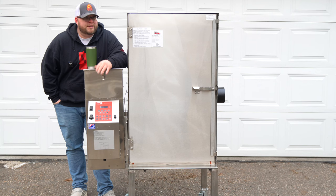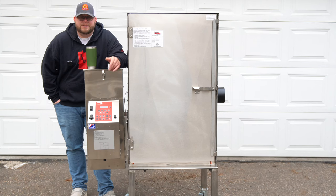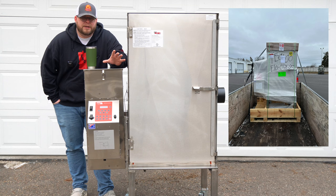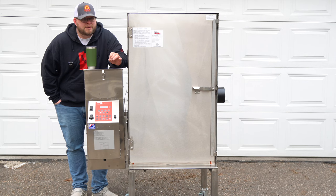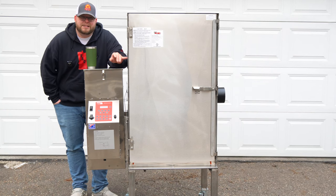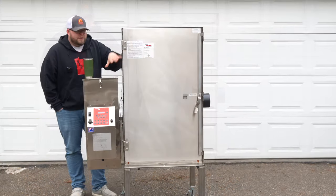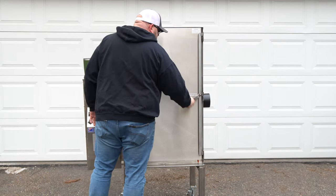The FEC 100 is beautiful — it is stainless steel and insulated. We're just going to go through this; how you see it is pretty much how I got it. I'll put a picture up of how it looked when I had it loaded onto my trailer, because I went and picked it up. Forgive me, it is about 30 degrees out today. It's chilly — we've been in the 50s and this 30 degrees feels frigid, even though it's February in Minnesota.